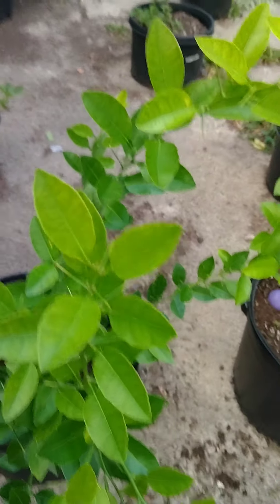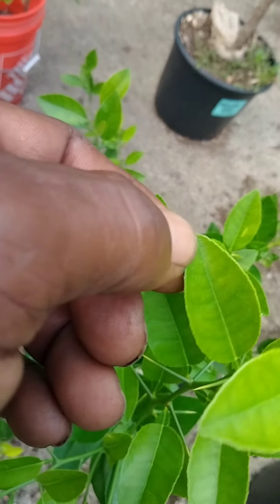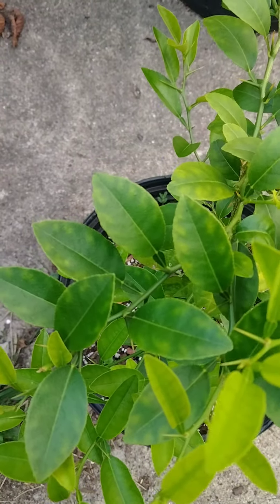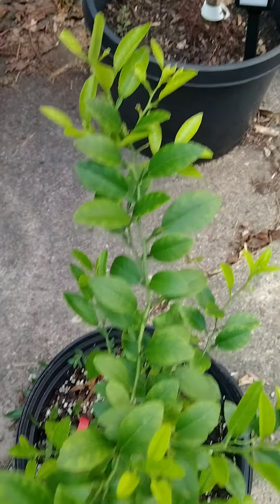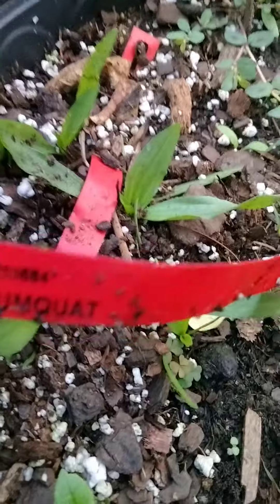Now look at the leaf pattern on here, see the designs of how they shake. Ain't that the same thing? That's a lime tree — they're gonna put a kumquat tag on there? That's a kumquat? Get out of here, man.